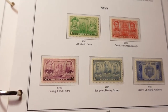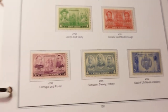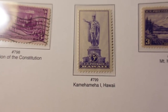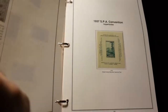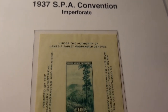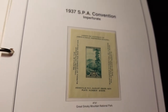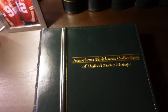You have the navy commemoratives for those navy veterans there, the naval academy seal, more commemoratives — this one King Kamehameha in Hawaii. There's also a plate from the 1937 convention in Asheville, North Carolina — a Great Smoky Mountain plate.